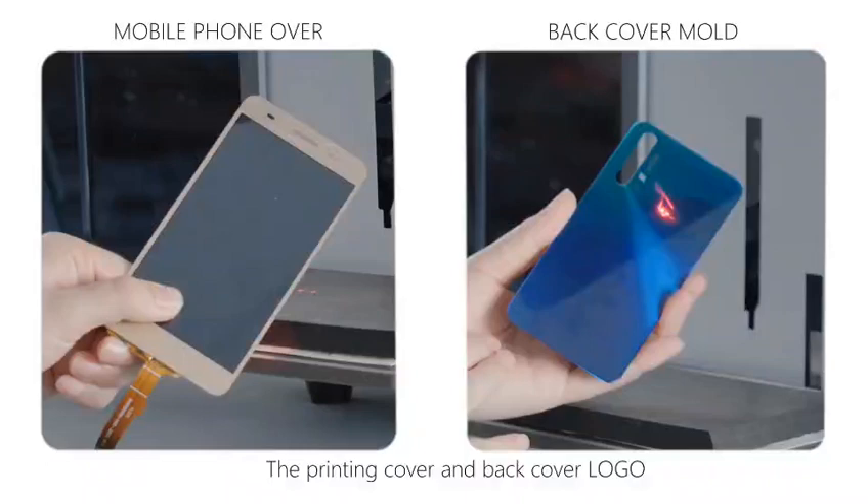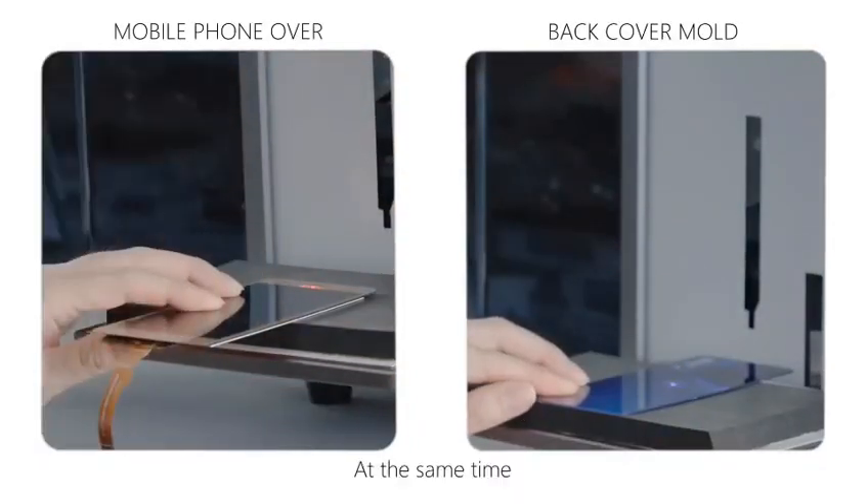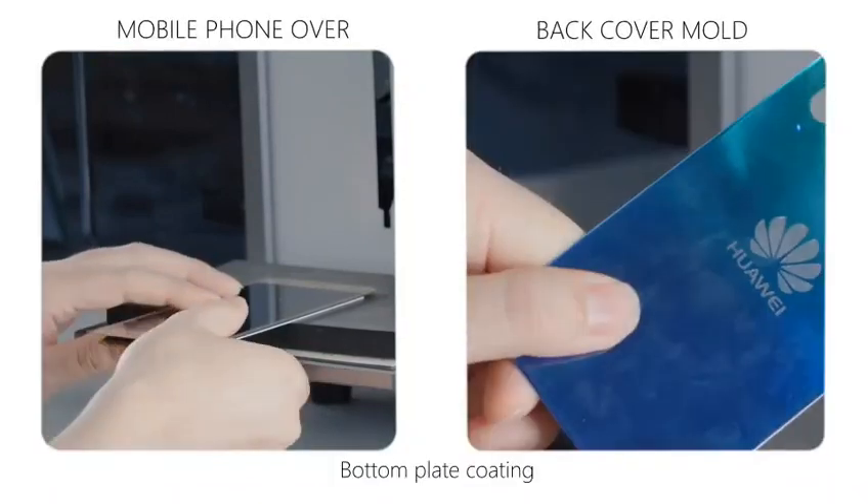The printing cover and back cover logo functions are also excellent. At the same time, it is important not to damage the bottom plate coating.